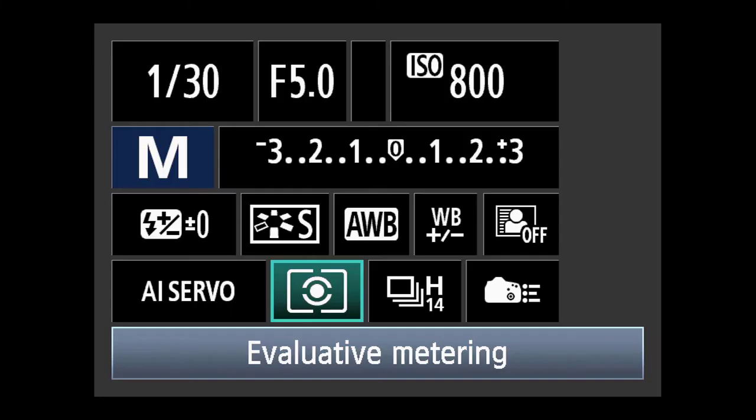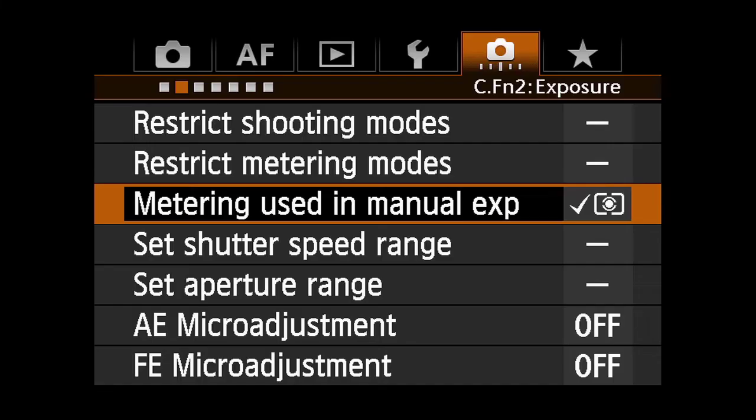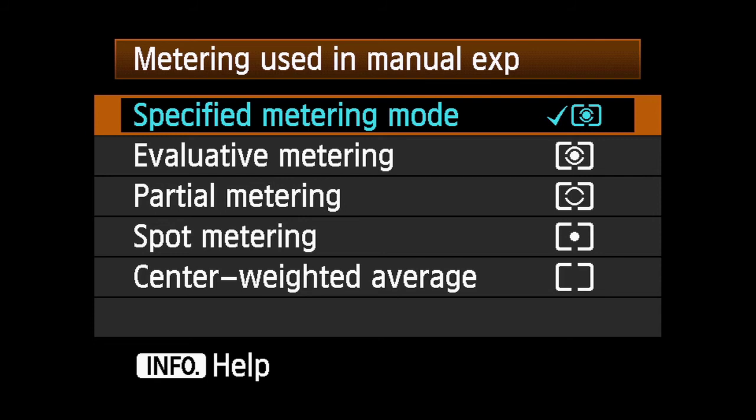Normal single spot meter readings are especially useful in Manual Exposure Mode. If you want the camera to always switch to spot metering whenever you go into Manual Mode, you can set the EOS 1DX up to do exactly that. In the second Custom Functions menu, Metering Used in Manual Exposure allows you to select a metering mode and link it to Manual Exposure Mode. If you set this to Specified Metering Mode, the camera applies whichever metering mode you've set in the conventional way using the top LCD panel.